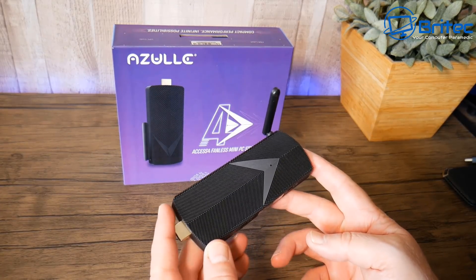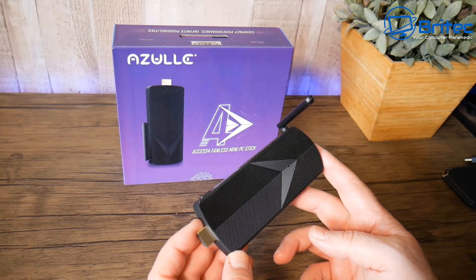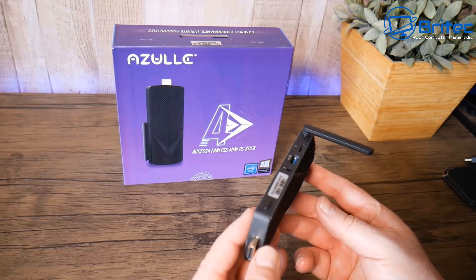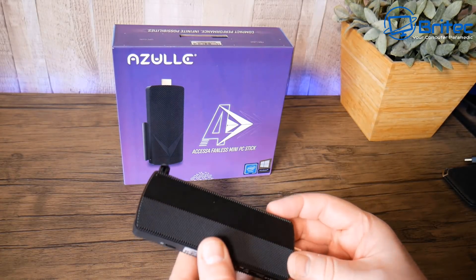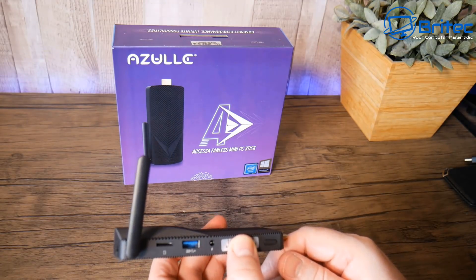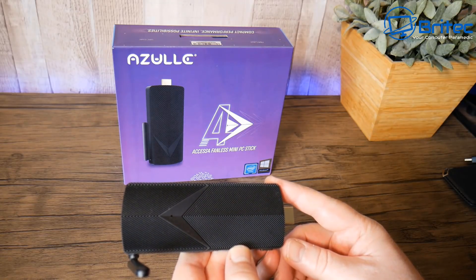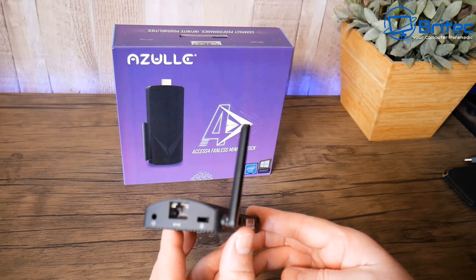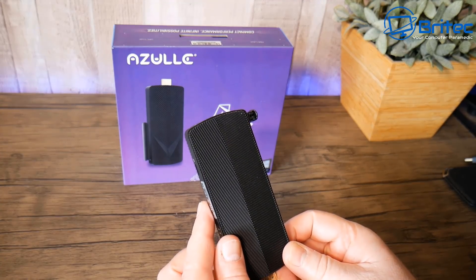If you're looking for conference calls, portability, or a streaming device, this little mini PC is really nice for that. It's not going to run Plex Media Server since it's probably not powerful enough, but if you're streaming from other devices you'll be able to do that with no problems. It handles 4K video, so it's a pretty decent all-round little device — that's the Access 4.